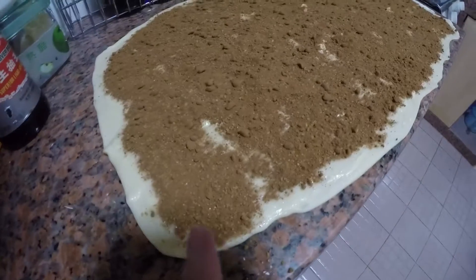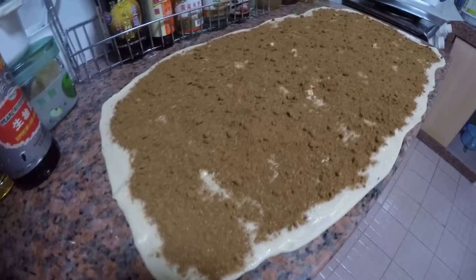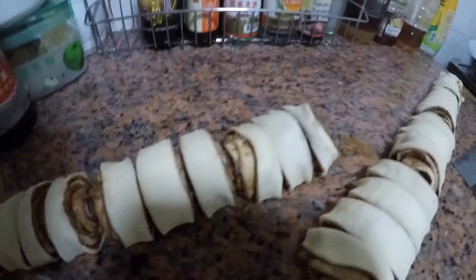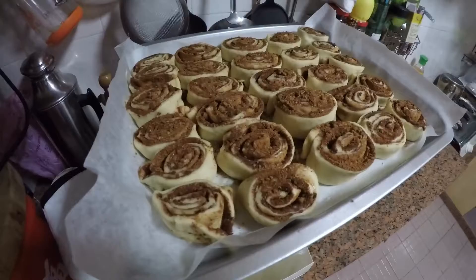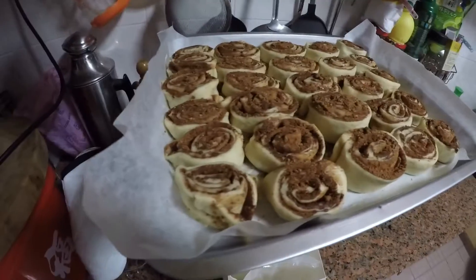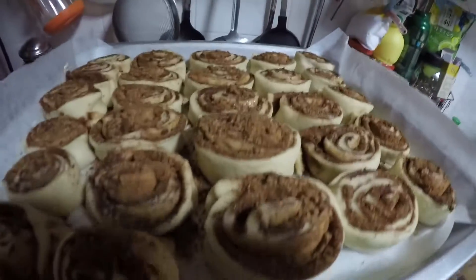I'm gonna put the cinnamon sugar coating in and then roll it up. Now I've got the butter on and the cinnamon sugar, and now I'm rolling it up — it smells so good. Now I've cut it and I'm gonna place it on the tray and let it rise a bit before putting it in the oven.